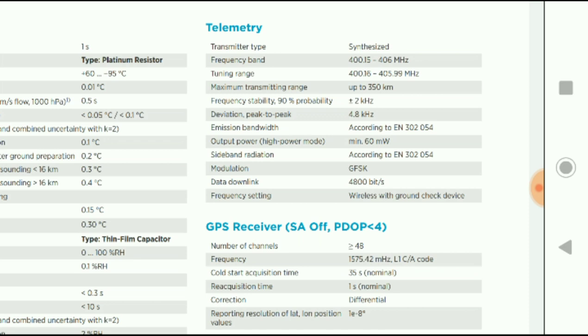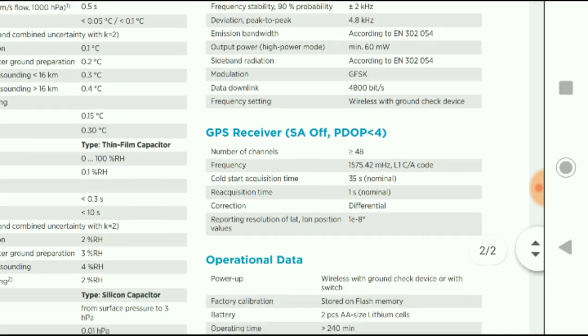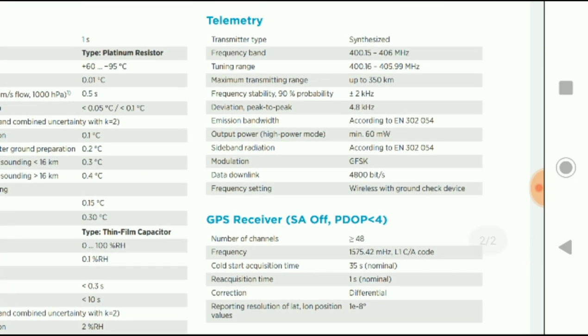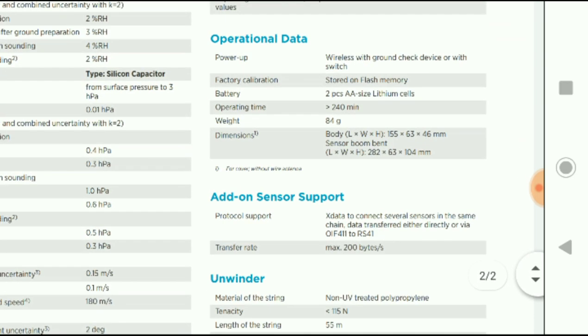So this could actually have reached to send home data up here in Denmark, as we are less than 350 kilometers from the German border.